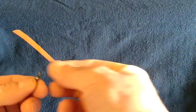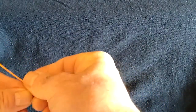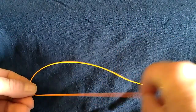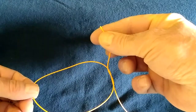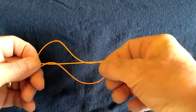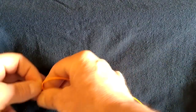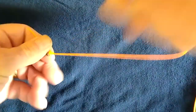Simple Davy knot. End of your leader through the loop, but keep it at the bottom, then cross over, come back through the loop, back under the loop so you end up with a figure of eight, like so, with the running line through the top. Then, keeping it straight, simply pull down on it.